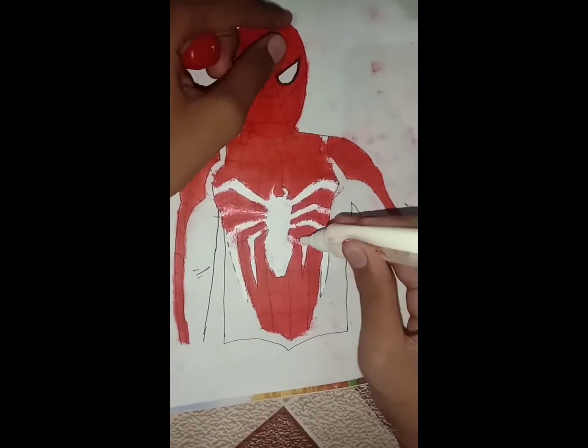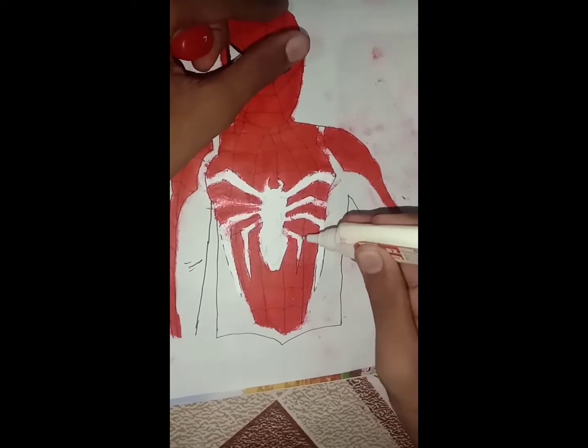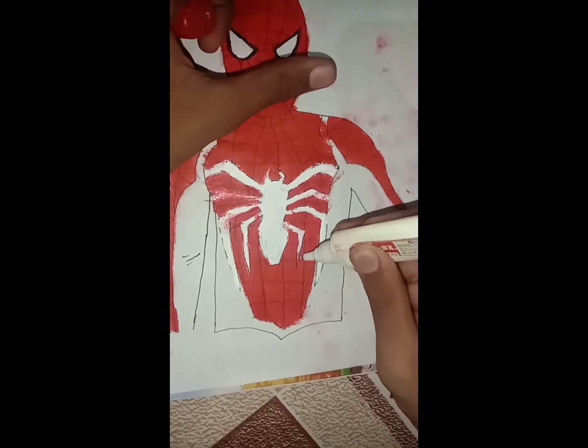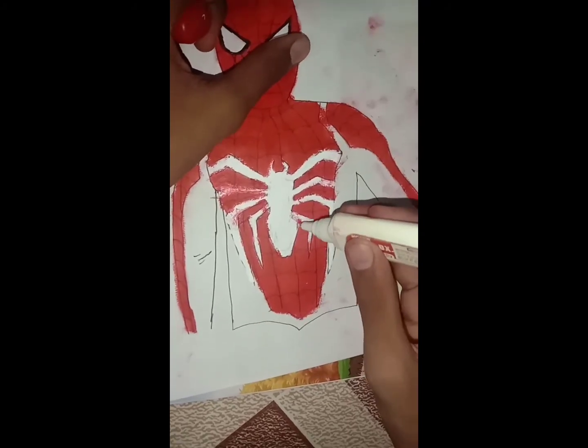Here we have a red lipstick color. So I am using white paint — you can also use white paint. White paint will look good for the color.